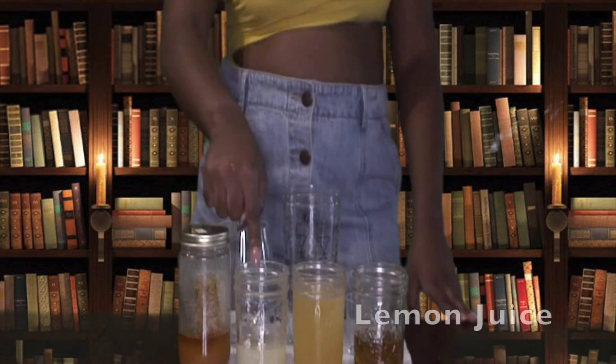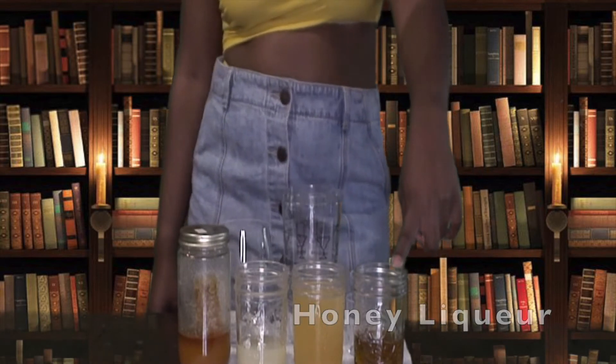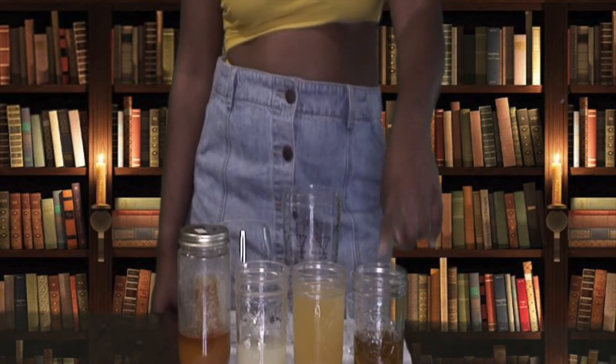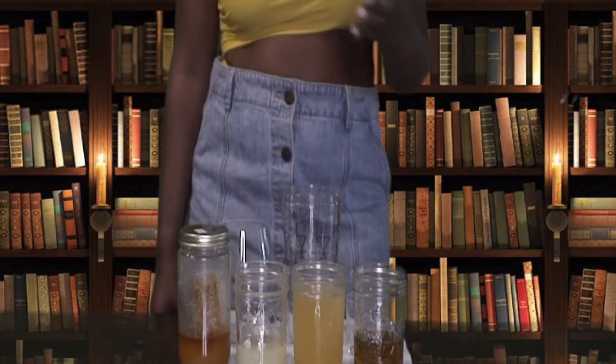This cocktail only has four ingredients: honey, lemon juice, pineapple orange guava juice, and honey liqueur. The honey liqueur I'm using — I believe it's Daristi Exentubán, something like that.